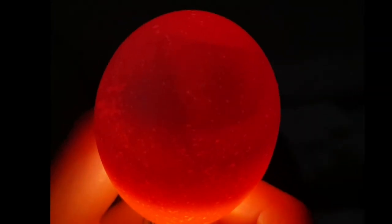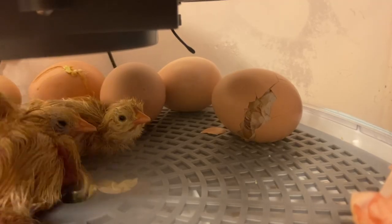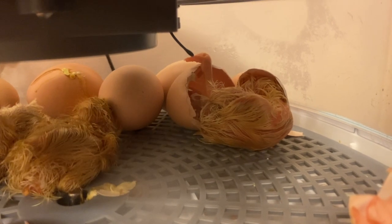I candle at 10 days into incubation to check on development, again at 14 days, and then the final candling at 18 days, when I make my final decisions about any eggs that need to be removed. At day 18, the chick will be taking up almost the entire egg but you should see movement. I talk to them on day 18 — they typically respond and move inside their shell, which gives me comfort that they are still doing well before I lock them down and won't see them again until they hatch.